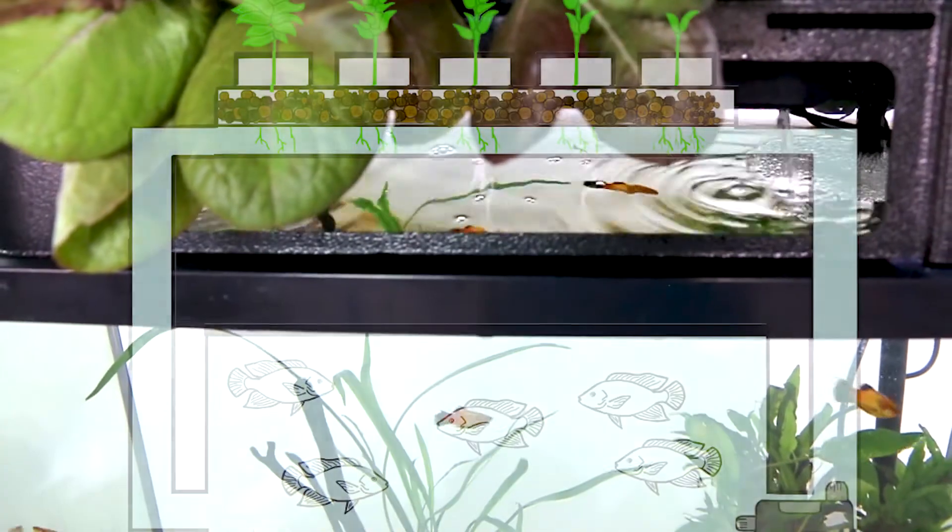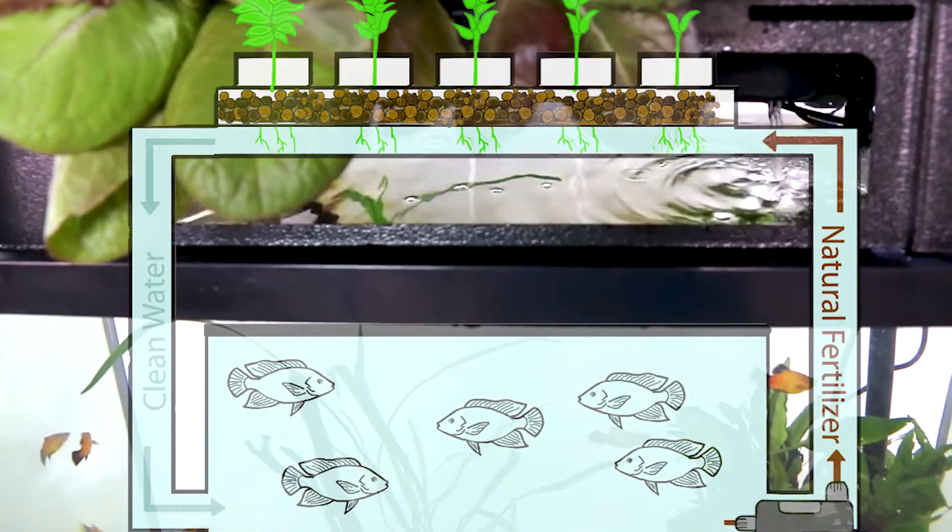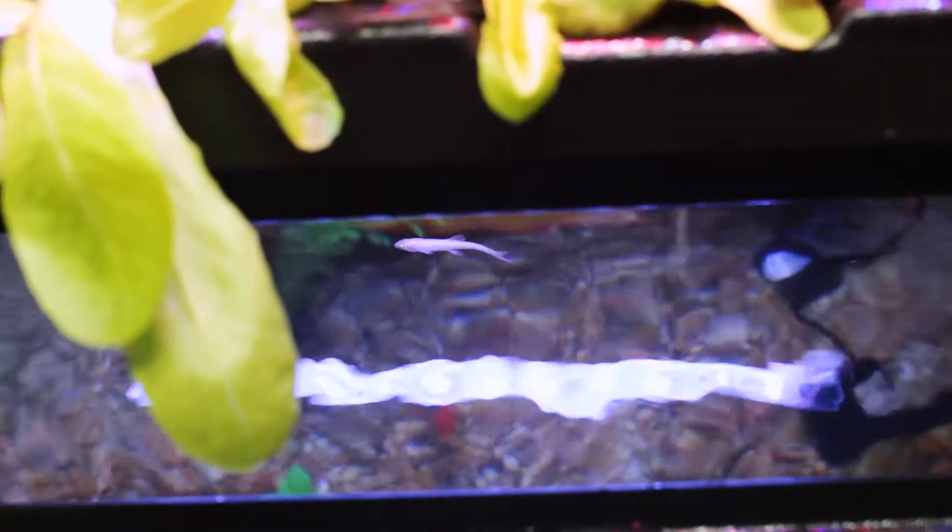In this circulating system, fish waste acts as a natural fertilizer for plants, and plants purify the water for the fish – perfect harmony.